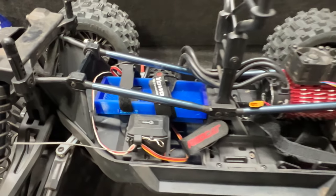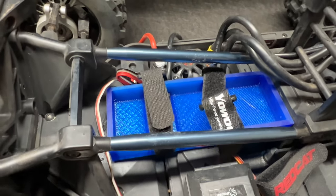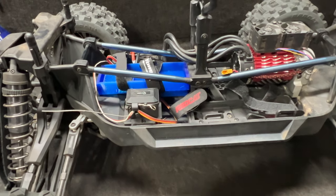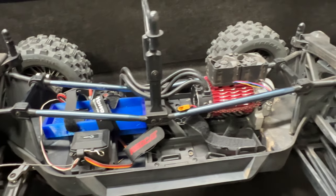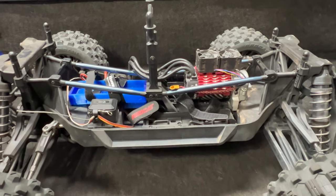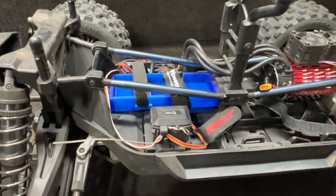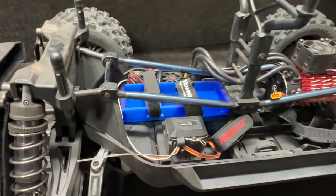Just a simple 2S. Now this is sized for a full-size battery just because there's enough room for it. It actually looks pretty good in there, but you can definitely run a smaller battery if you're not going to run very long. This was set up for a big oval where he was going to be running full throttle a lot, so that's why I went with such a large battery tray.